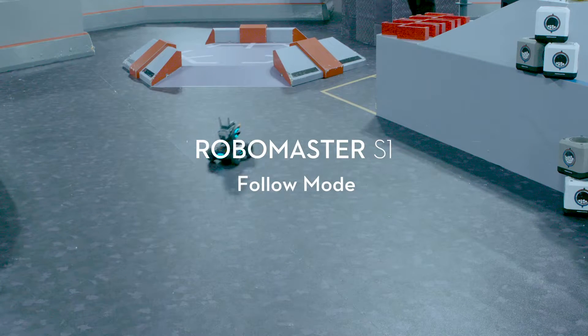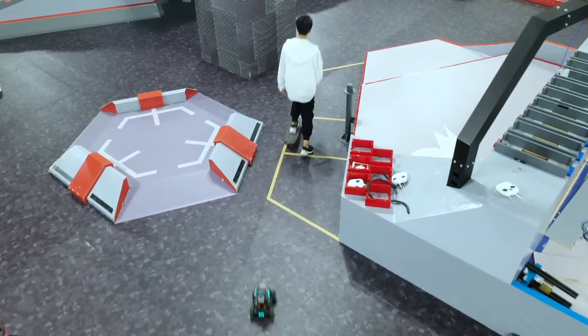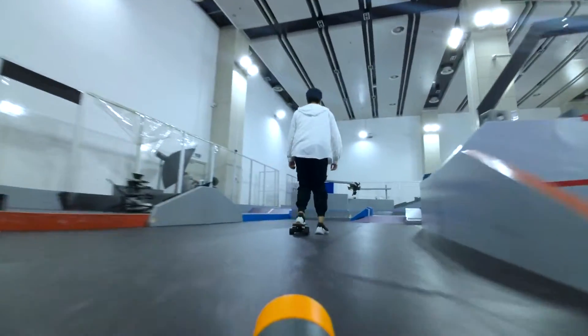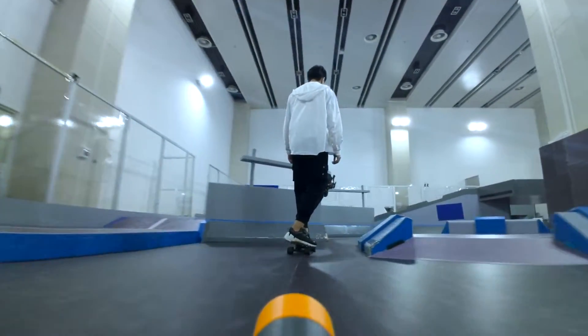RoboMaster S1 Tutorial: Follow Mode. The RoboMaster S1's Follow Mode allows the S1 to automatically follow a person selected in its field of view.